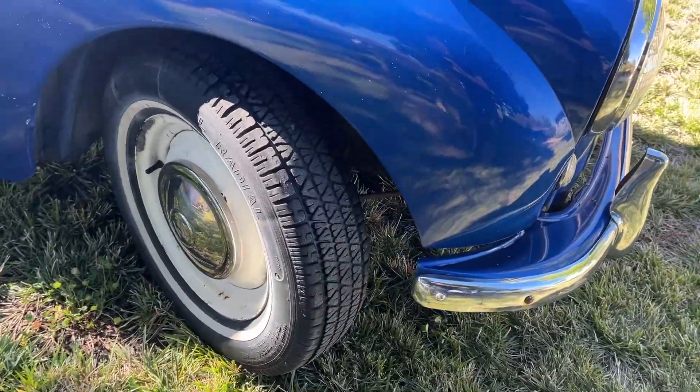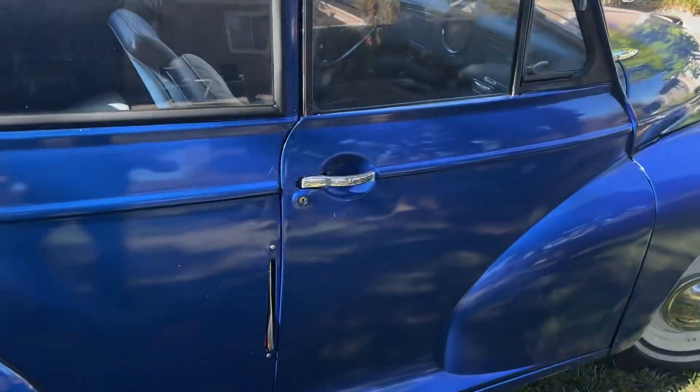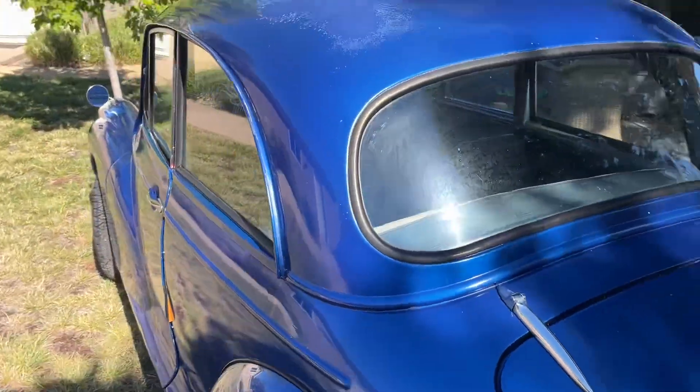Tires are older but have lots of tread. They still hold air. I don't remember how long I've had them — a long time. I do have trafficators that work somewhat intermittently.